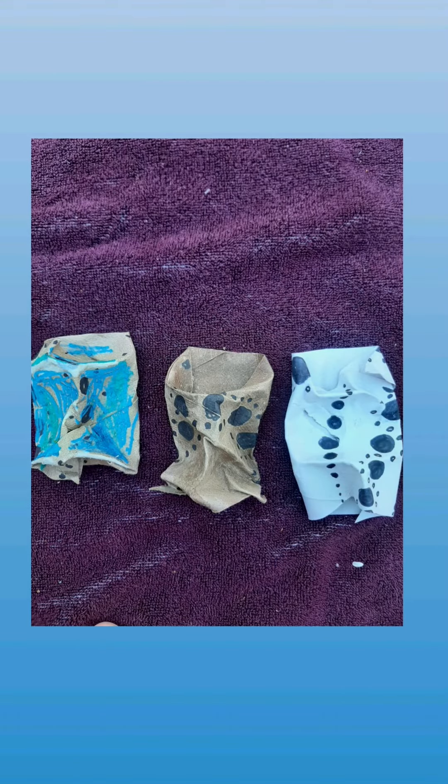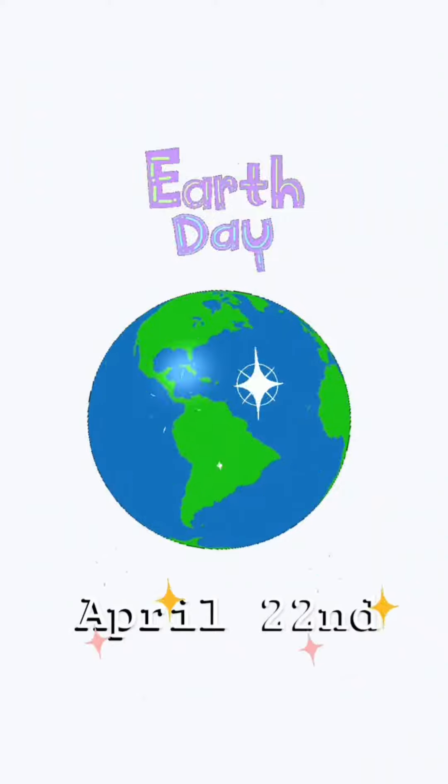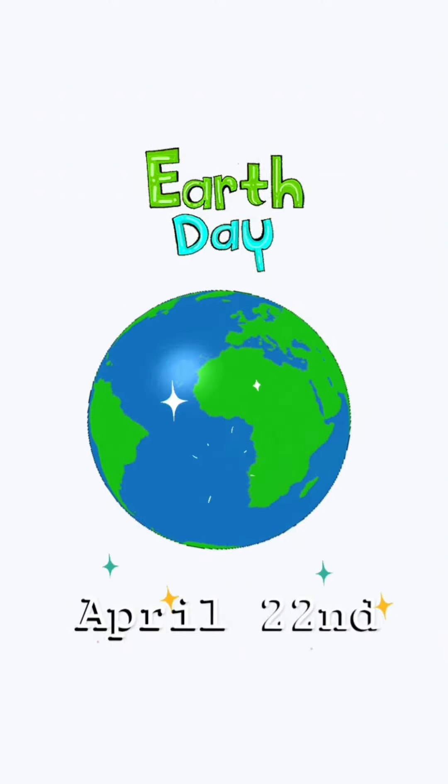Here are some of the cardboard creatures I created. Cannot wait to see how you are inspired by Junior Fritz Jaquette. And happy Earth Day! Keep creating, artists!